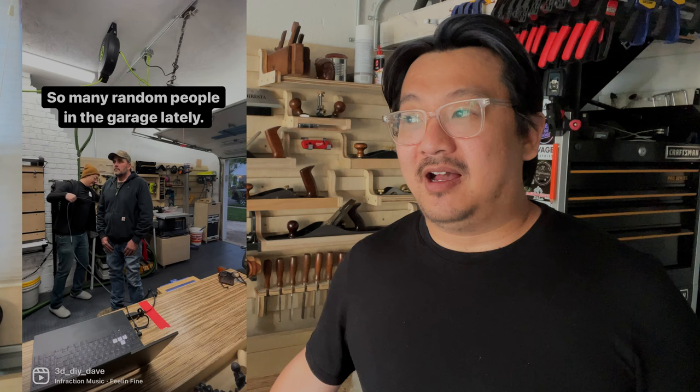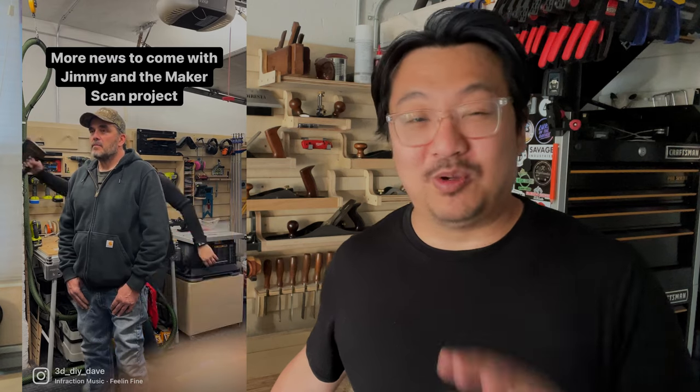I recently scanned Jimmy DiResta from YouTube and also the Netflix show Making Fun. I'll be scanning the rest of the crew this October at Maker Camp. What I'm doing for Maker Camp — and you can participate — is I'm going to print a full-size one-to-one version of Jimmy DiResta. That model will be divided up into 57 pieces. You can email me or comment — my email address is in the description below — to get a piece, as long as pieces are still available for this summer in 2022. We're all going to print a piece, I'm going to put it together at Maker Camp, and give it to Jimmy DiResta.